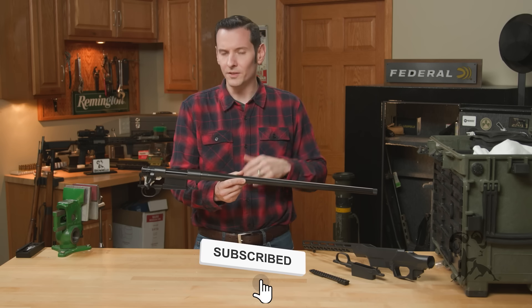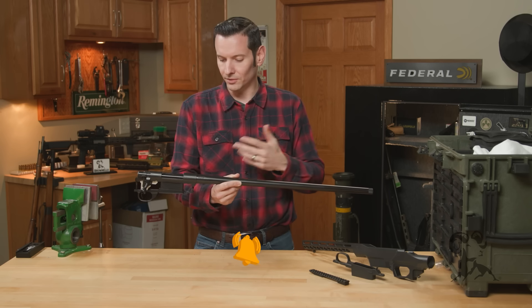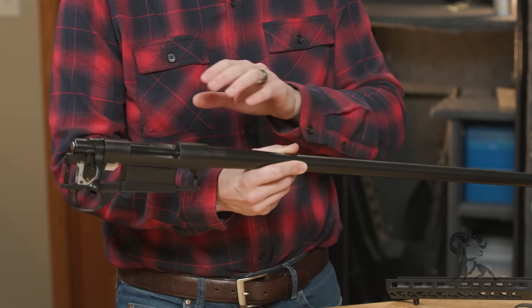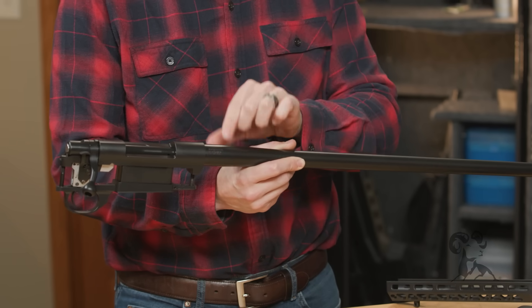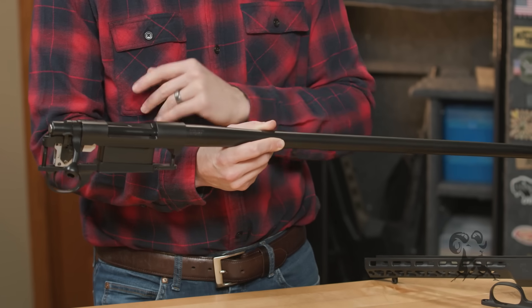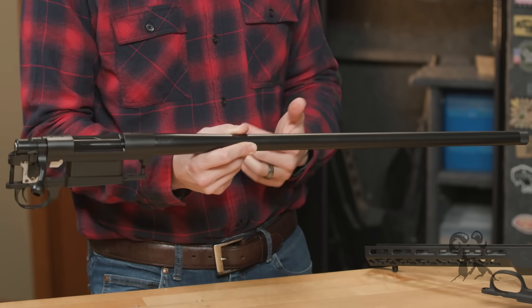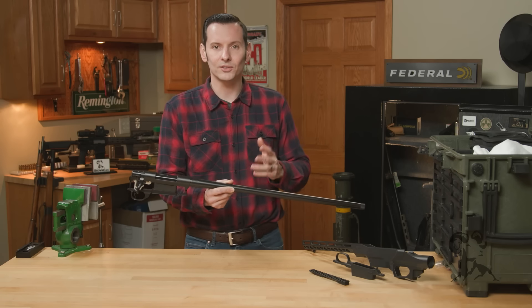The reason these are pretty cool — if you're not familiar with the Howa barreled actions or just Howa in general — they make a really solid action. And the barrels that come on here are cold hammer forged, so you get a really good quality barrel. Everything's assembled, you don't have to worry about head spacing. You can put one of these together in your kitchen if you want to. Super versatile, super easy.